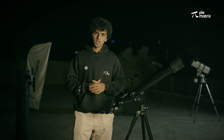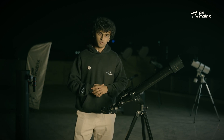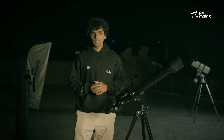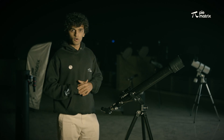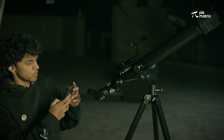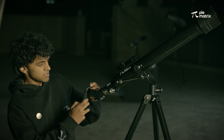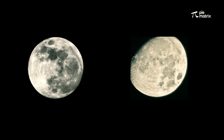The Phoenix telescope doesn't support mobile phone adapters because of the high weight of mobile phones. But if you still want to take pictures of the night sky with a mobile phone, there is a small trick: take out your mobile phone, place it above the eyepiece, and take a picture.